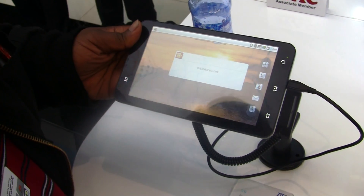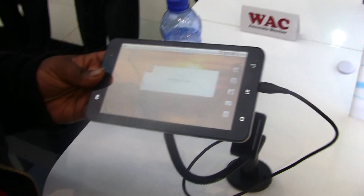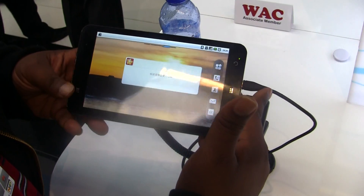Hi guys, this is Quentin with Android.com, sitting here with the ZTE V9. This is a 7-inch Android tablet from them, with WVGA resolution, so not the best display quality you'd expect from a tablet.